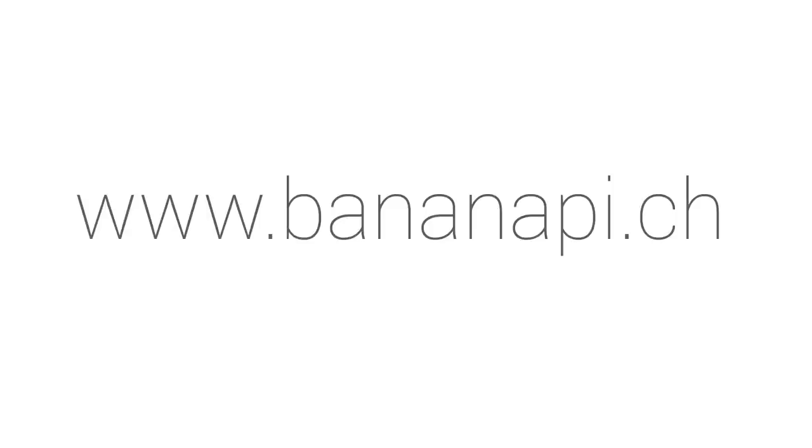Where can you find more information? Check out our website Bananapie.ch for further information and interesting product links. We hope you are as inspired by the Banana Pi as we are, and hope to welcome you to the Banana Pi community soon.